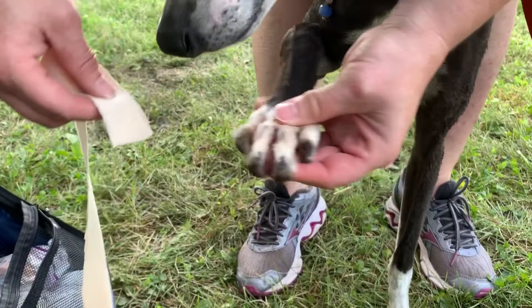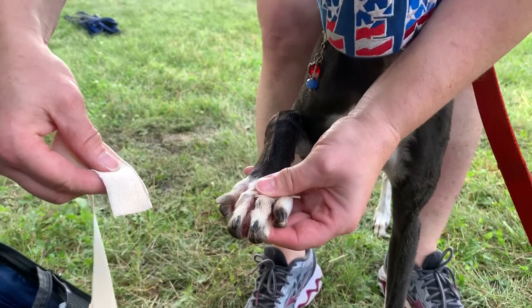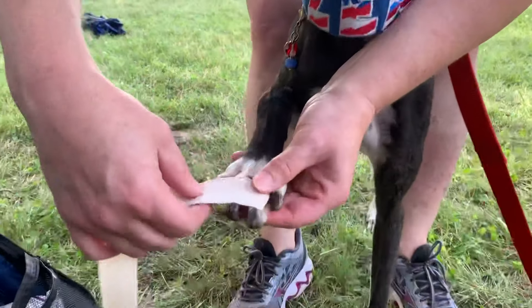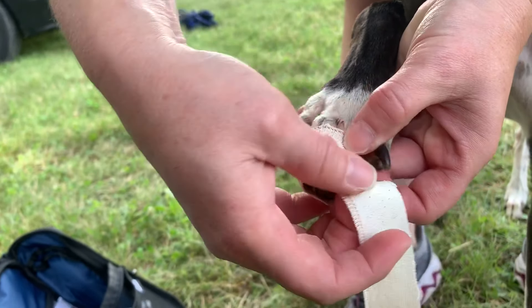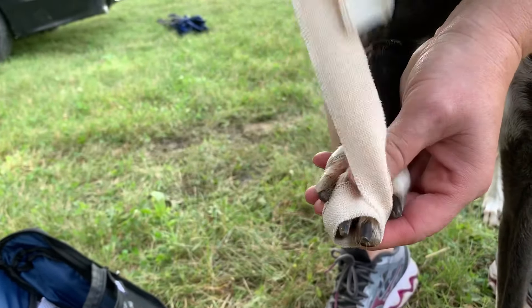I always start by spreading the toes because you don't want to tape them tight. It starts on top, and you wrap underneath once. Always the middle ones first — make sure you've still got that spacing.